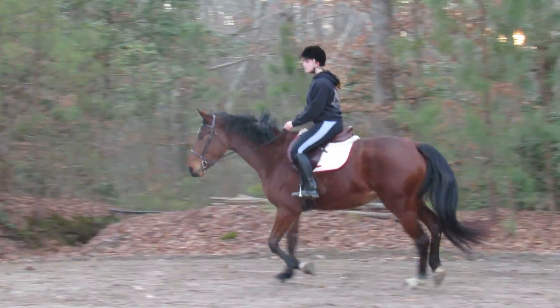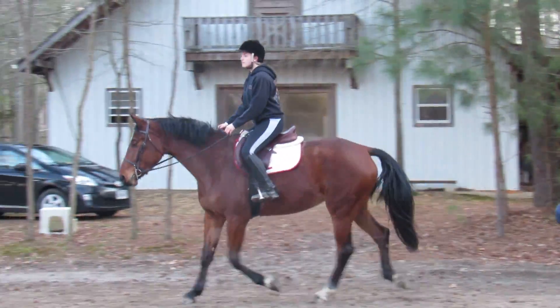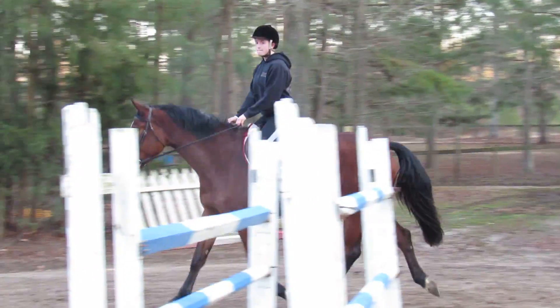Outside shoulder back, outside hand back. Okay, don't want to let her just pop that shoulder out. Outside hand back. Good.